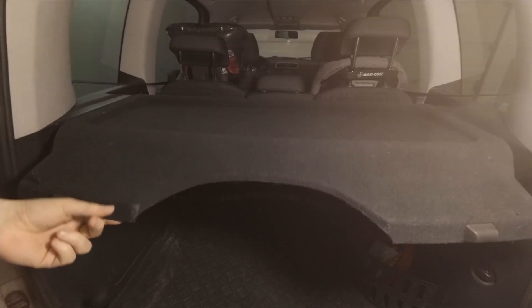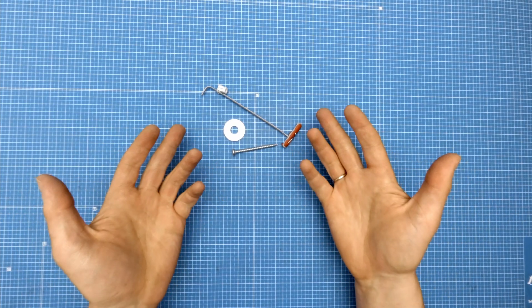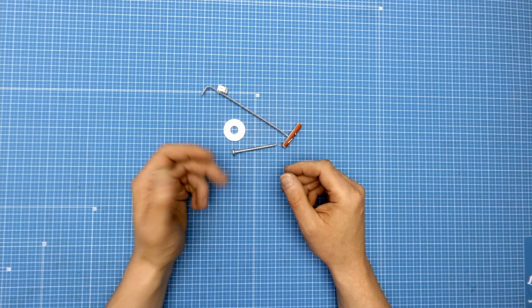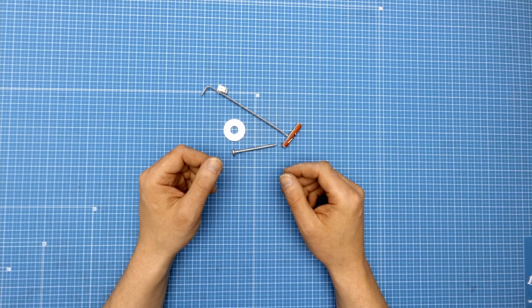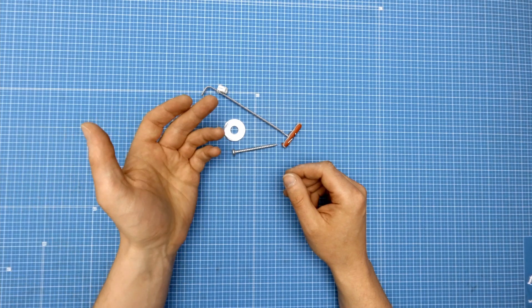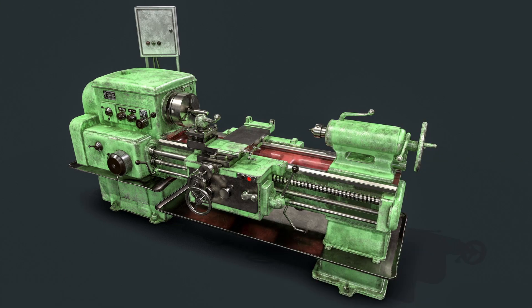So yet another time 3D printing saved the world. I was able to repair my car using 3D printing and some basic tools. As you can see, practical prints are a big part of 3D printing and can be really helpful, especially when you do not own fancy tools like a lathe.